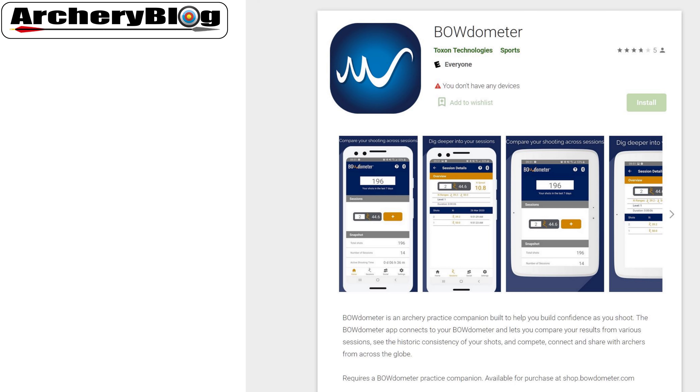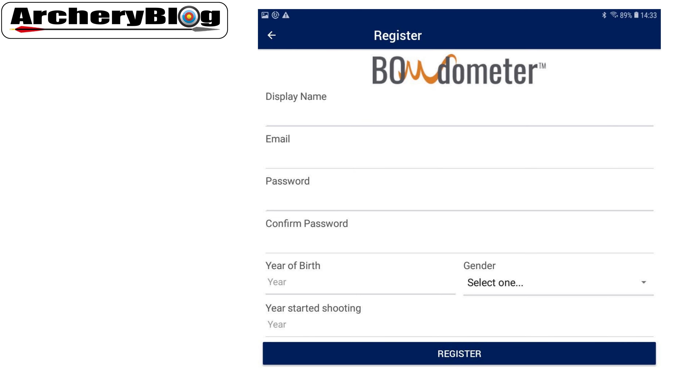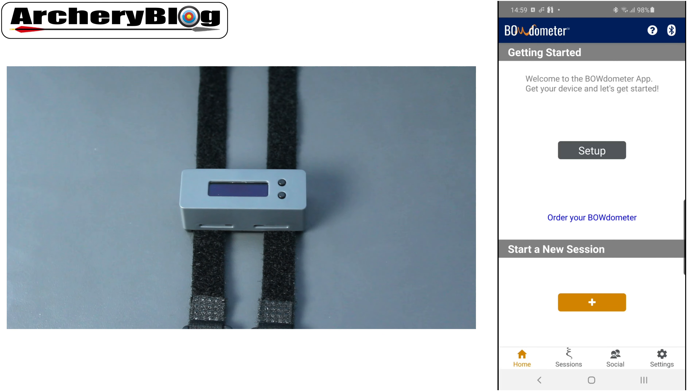Head over to either the Google Play Store or the Apple Store and download the Bowdometer app. This video uses the Android version. When you first install and run the app, you'll need to create an account with Bowdometer. After that, you'll see the Bowdometer setup screen.